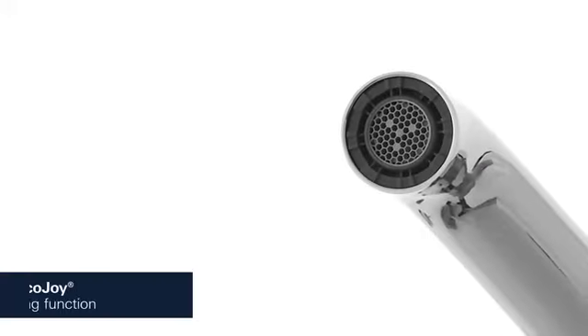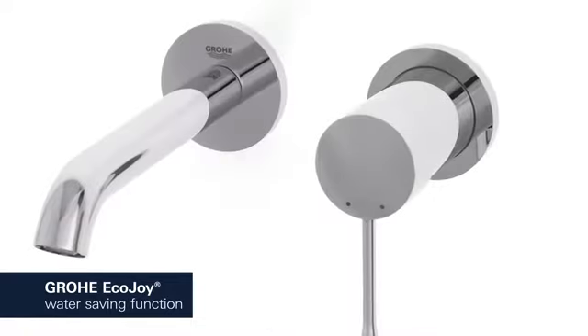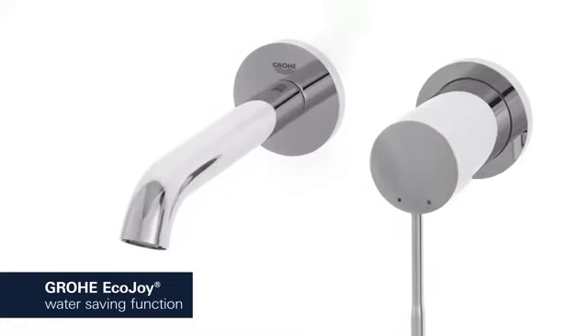The Grower EcoJoy aerator reduces your water consumption, cutting your utility bill and conserving the environment without compromising on performance.